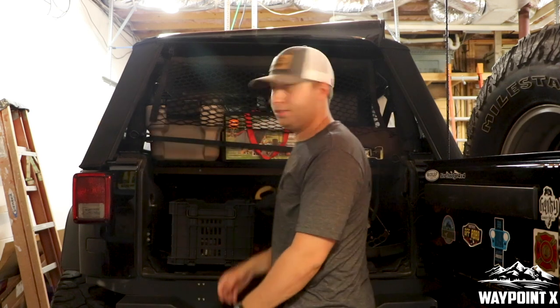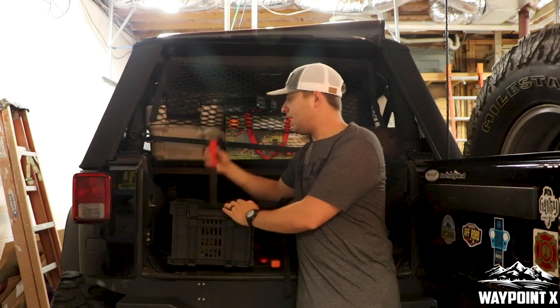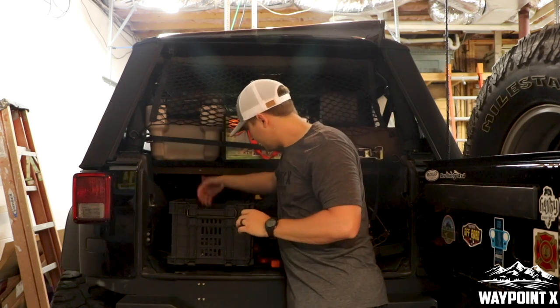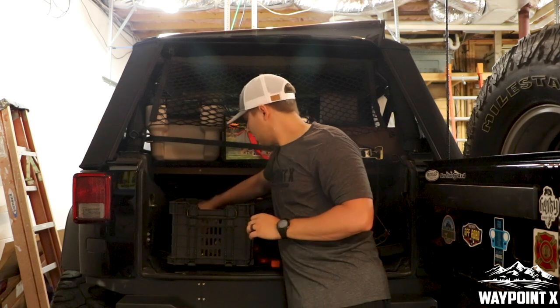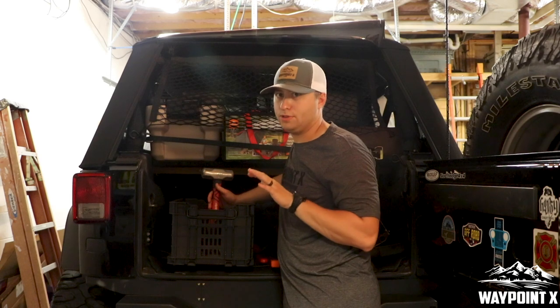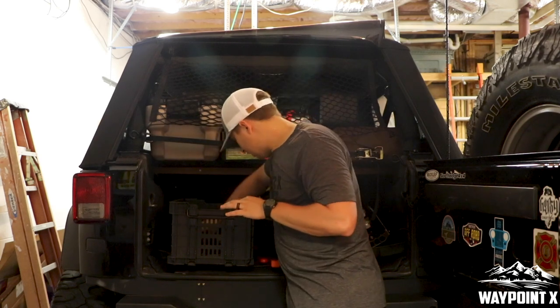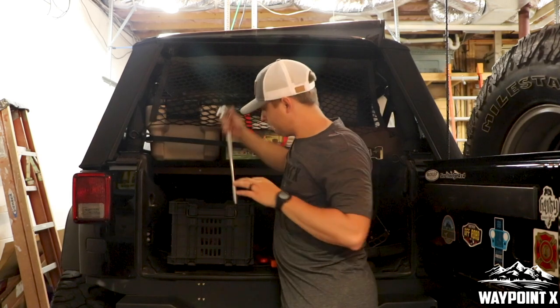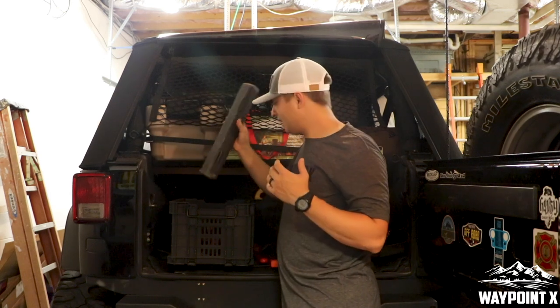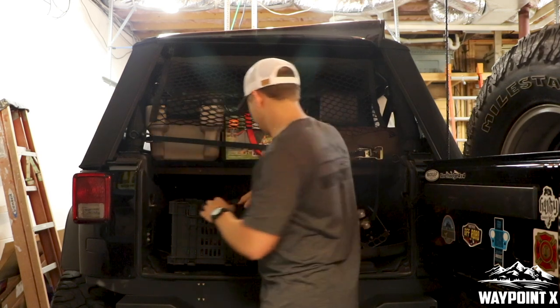It's starting to get heavy! Next we have a hammer, a hatchet, a bigger crescent wrench, and a sledgehammer — you always need a sledgehammer, you never know what's going to happen. We've also got a big pry bar down here and a little small torque wrench. We don't know if we're going to take it yet, but we do have it.